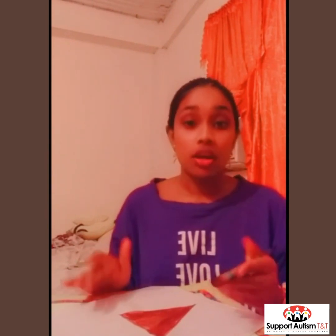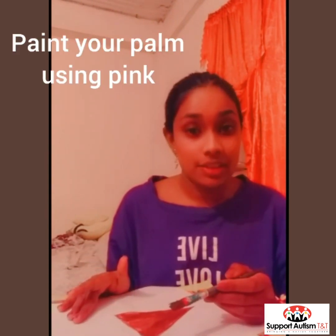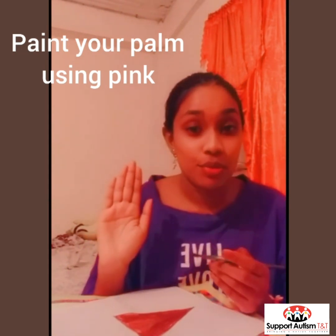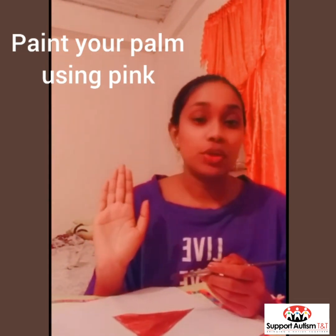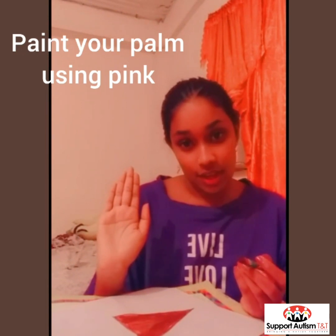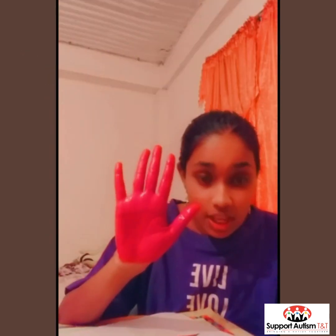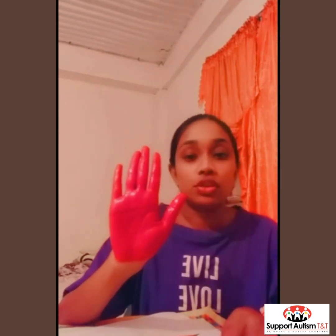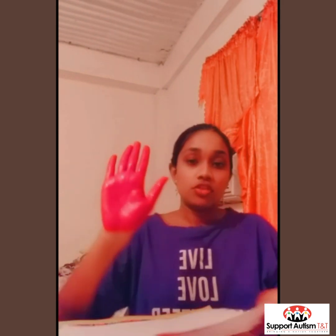Now we are going to use paint and we are going to paint our entire hand. Today I am using pink paint but you can use whichever color that you like. So it's going to look like this — I used pink paint, but you can use whatever color paint you like.